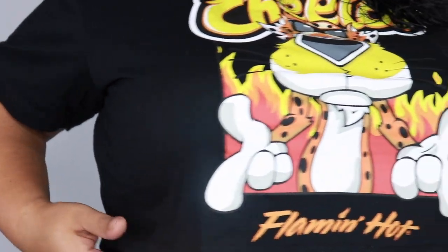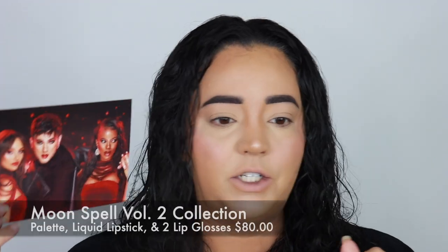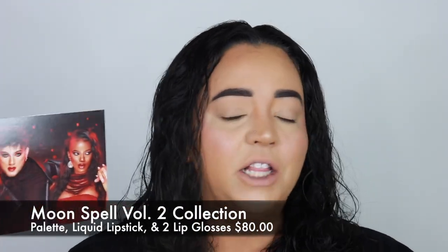I have a hot cheeto crop top on — I got it from Forever 21. I already did my face makeup off camera, surprise surprise, I always do. If you're ever curious, everything I put on my face is listed down below. So this is how it comes — I am loving the vibes of this palette and this collection 100%, like it looks really good.